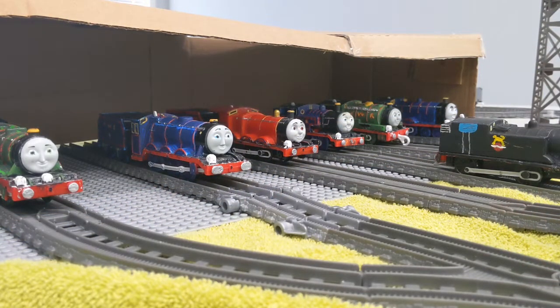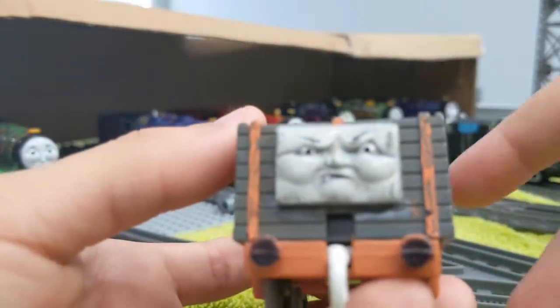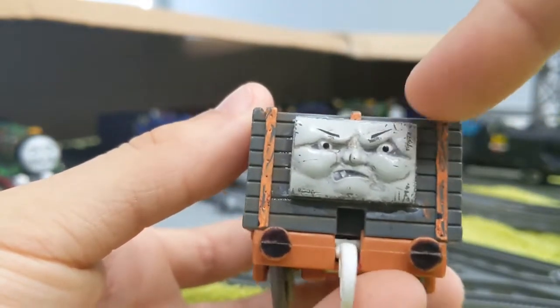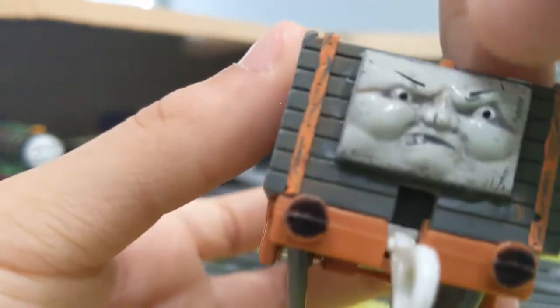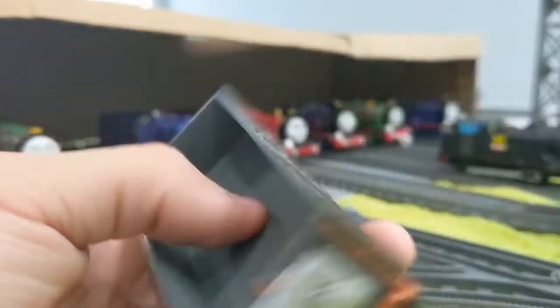Next off is a rolling stock — it is Scruffy. What I did with Scruffy was I gave him a new face, and I will repaint the face — I need to repaint the face. And that's Scruffy.